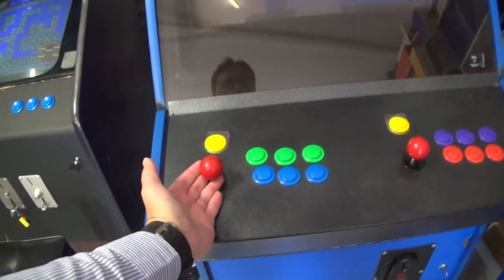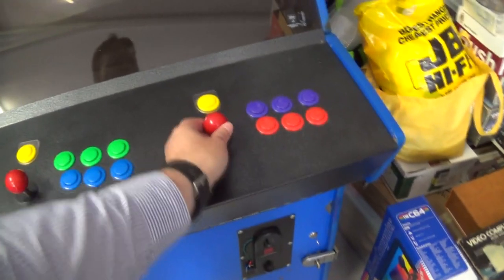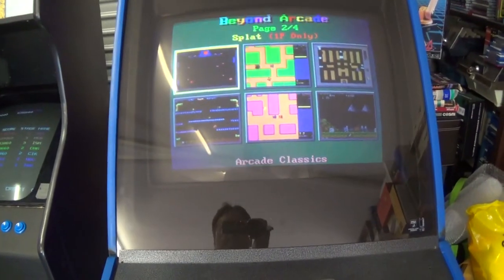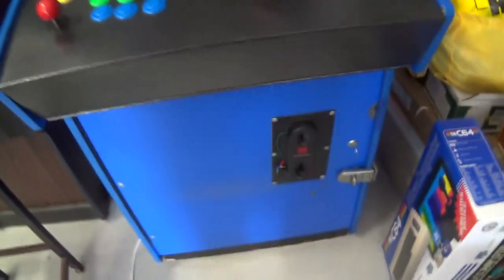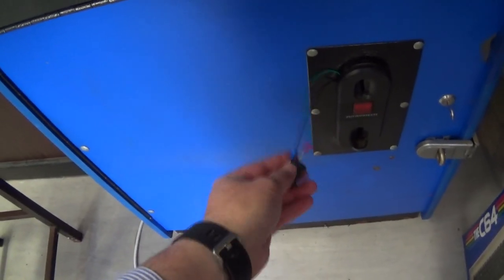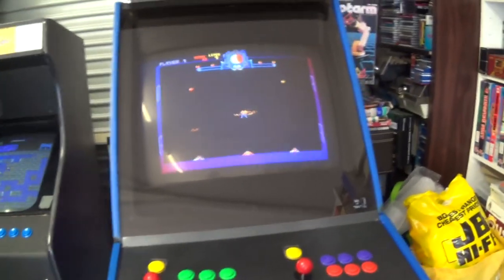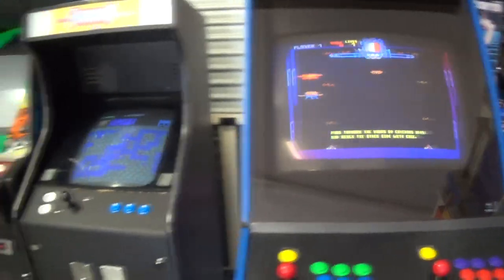I've put these Sanwa joysticks in that Aaron brought around, and they have quite a nice feel. Everything is properly secured in and it works well. I didn't have any more coin-up buttons, so I've just got the old microswitch hanging out a non-permanent hole to put credits in. I've got a little bit of wiring to clean up. My agreement with Aaron — if I was going to store this for him, I was allowed to fix it, because I don't want a machine sitting there that I can't play.